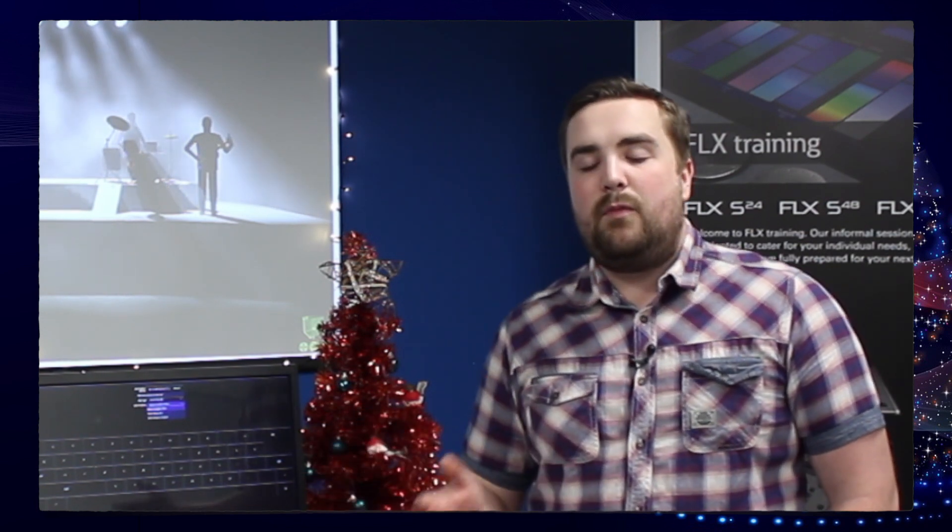We advise saving your complete show, because these same options are available when you load your show file, so you can actually be particular about what you load in rather than what you save.